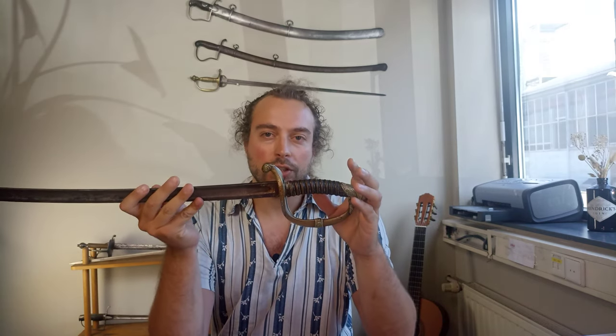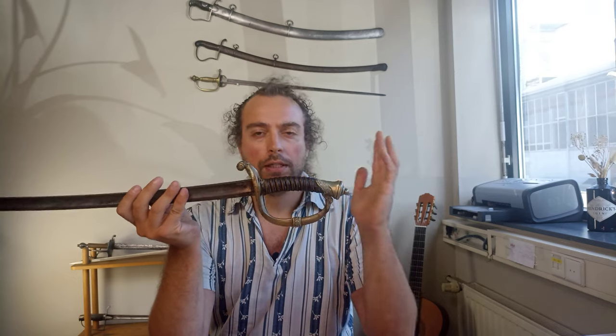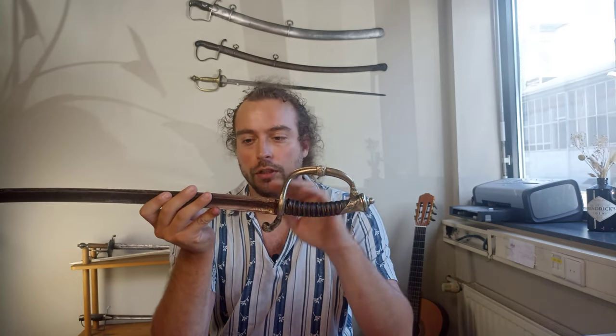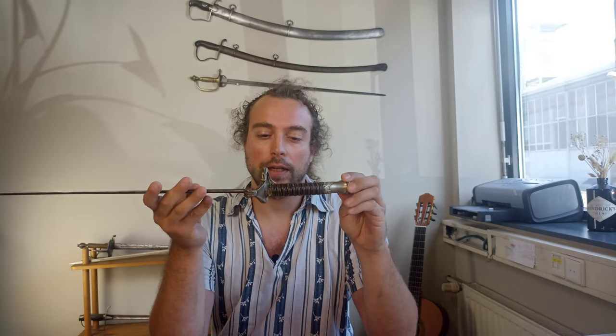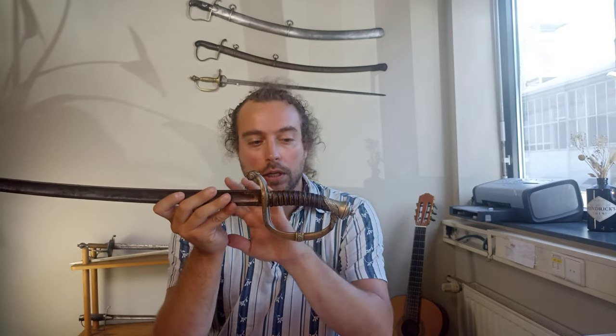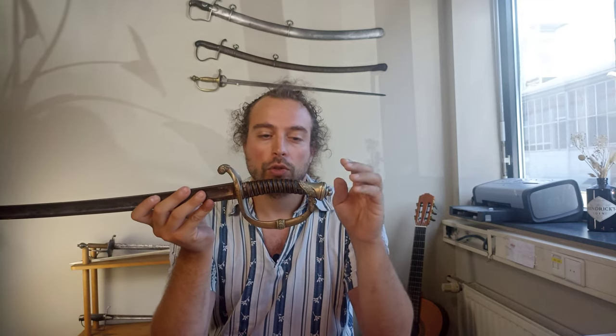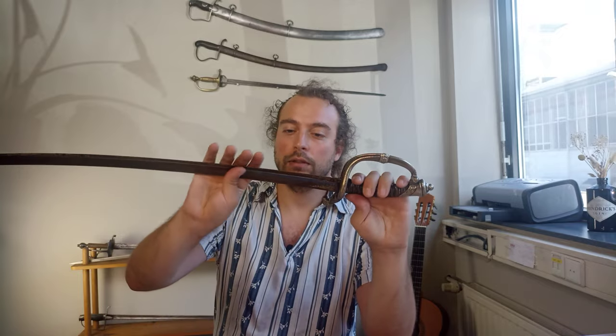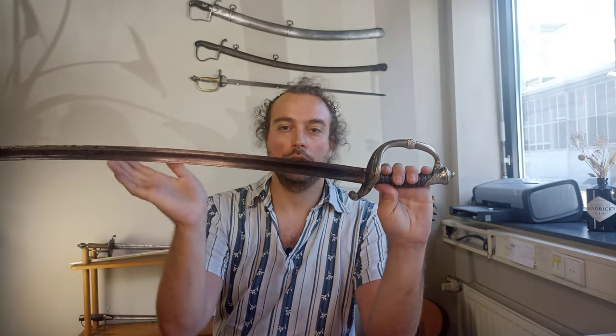In terms of variations, we have four official versions of the sword, although I'm fairly sure there would have been customized and personalized versions as well, perhaps some still out in the wild today. The first is the standard issue model 1852, which would have had a brass hilt and this style of blade — curved and non-decorated.